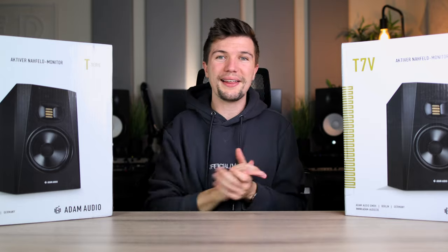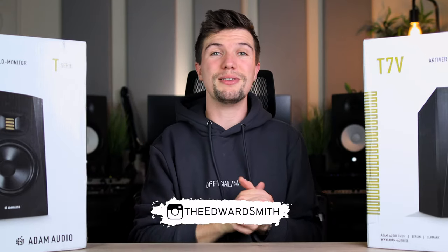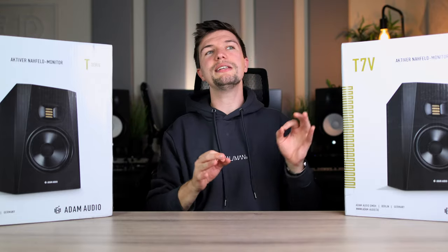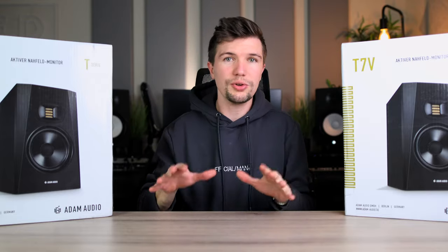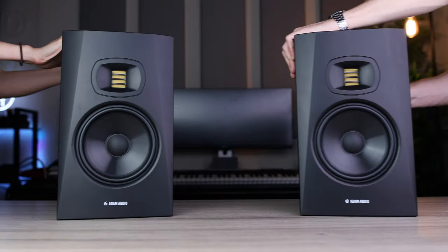Hey guys, welcome back to another video. If you're new here, my name is Edward Smith. Today we're going to be looking at a pair of studio monitors I deem the best budget option you can get for a home studio setup, and the studio monitors I'm talking about are these Adam Audio T7Vs.